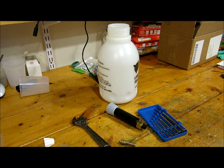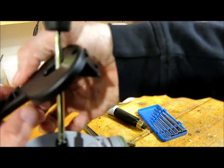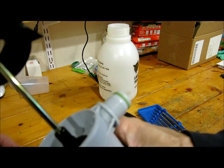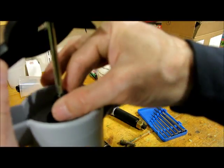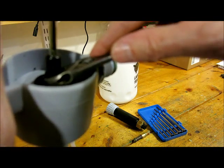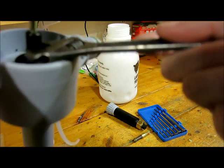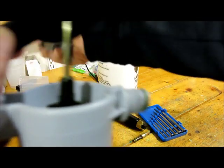And then the next step is to replace the seals in the pump. You'll see that little part right there. Just take your wrench and loosen up that black piece like that.